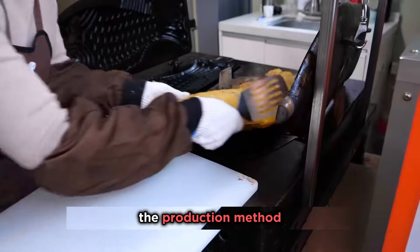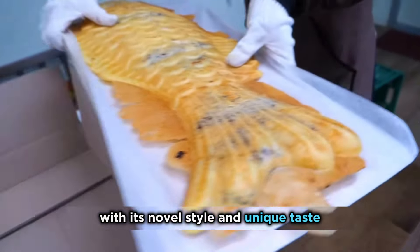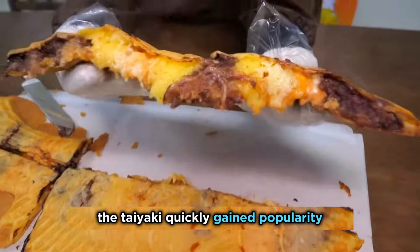She spent 80,000 yuan learning the production method and opening a shop. With its novel style and unique taste, the taiyaki quickly gained popularity.